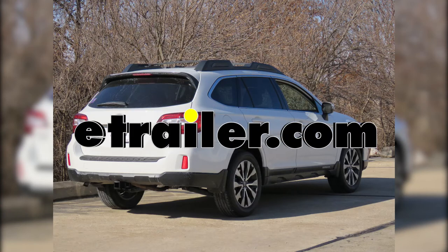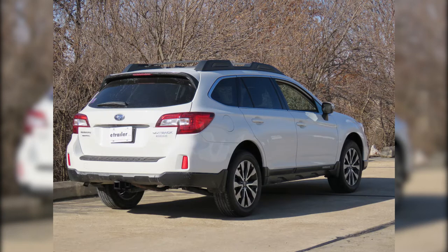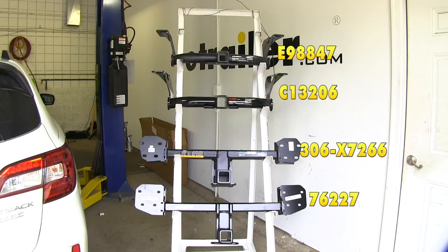Today we're going to be taking a look at the best hitch options for our 2016 Subaru Outback Wagon. First we have E-Trailer's Custom Fit Trailer Hitch, below that we'll have Curt, next down we'll have Eco Hitch, and finally on the bottom we have Draw-Tite.